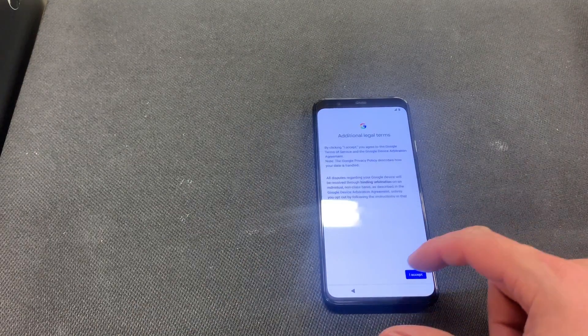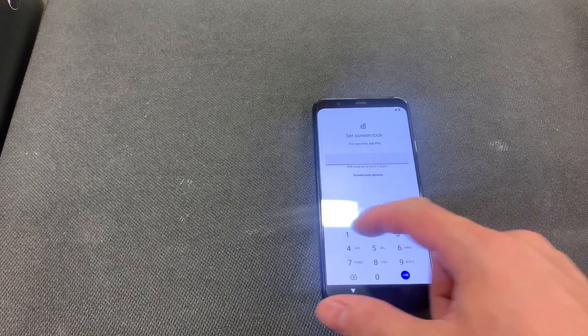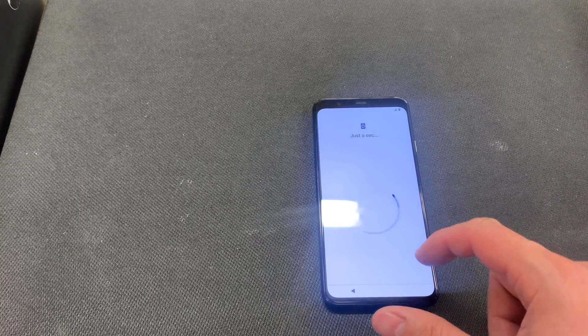As you can see, the phone is completely wiped clean. Thank you for watching — if you found this video helpful, please like and subscribe. Thank you.